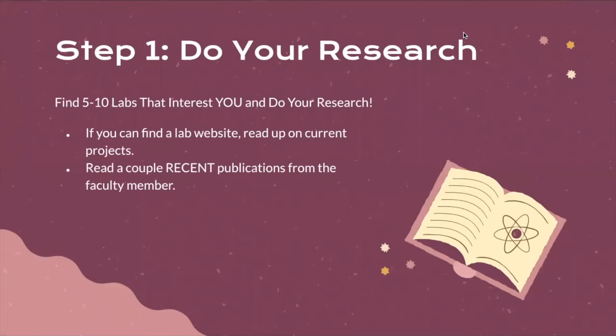Now that you have an idea of how to find a faculty mentor, let's talk about how to contact them. The first step is doing your own research. Find five to ten labs that interest you and look into them — really read up on their lab website. This is a great place to look at current projects, past work, and past publications, as well as learn more about the people inside the lab. We'd also recommend reading a couple of recent publications from the faculty member, which you can find on the faculty profile or by searching Google Scholar or PubMed.